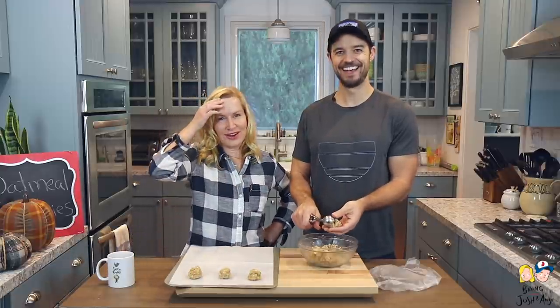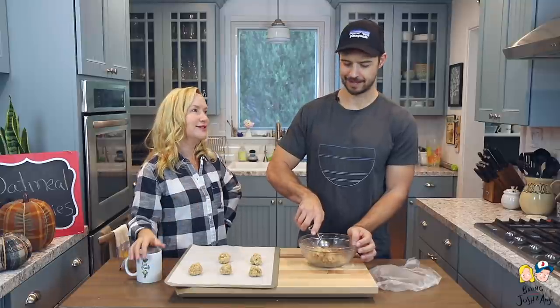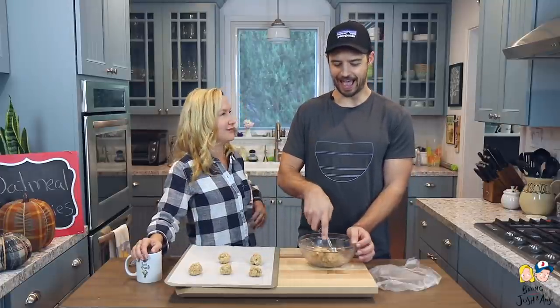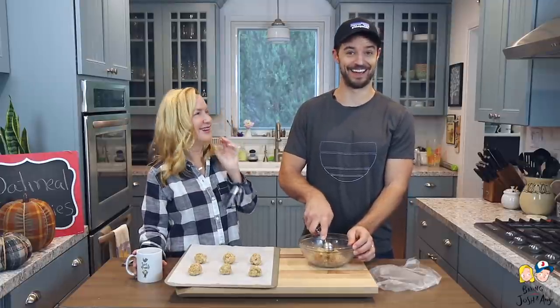Did you guys notice the band-aid? I had a little mole removed — my doctor said he didn't like the look of it. Anyway, it's all good! You probably couldn't even tell. Though Josh admits he doesn't really notice details like earrings or shoes — but now that he sees the earrings, he thinks they're very pretty.